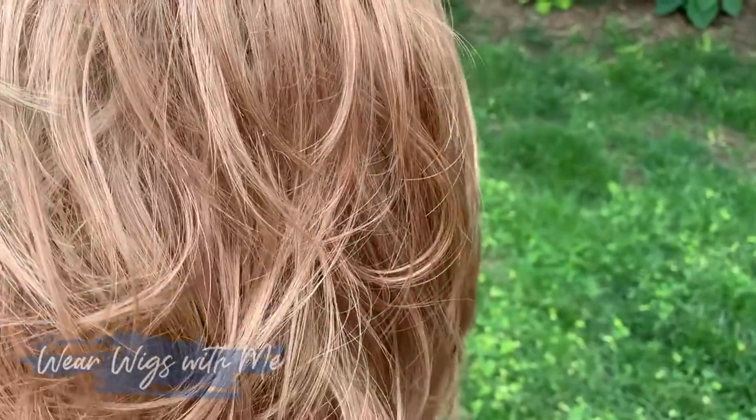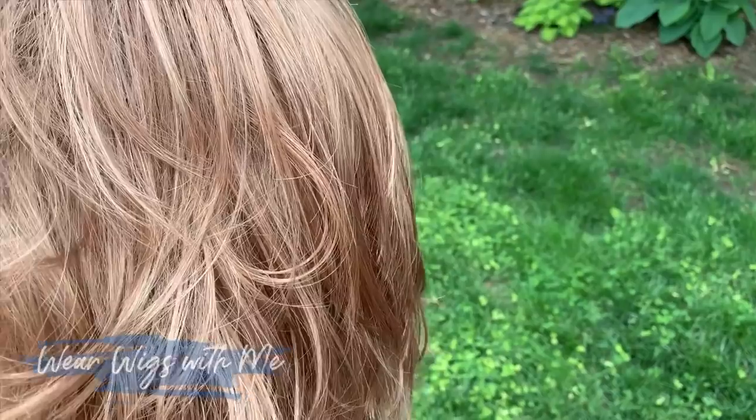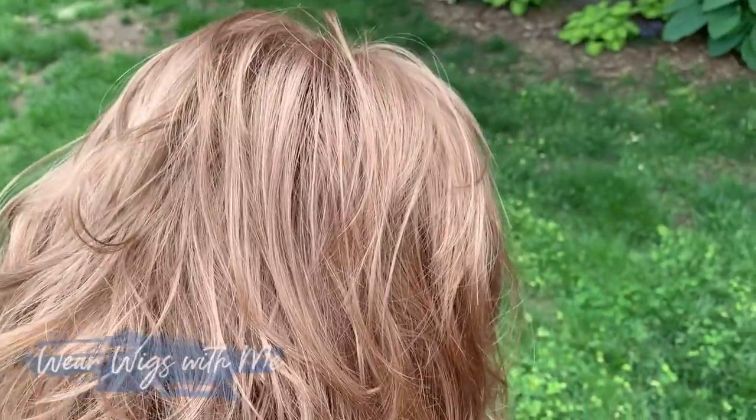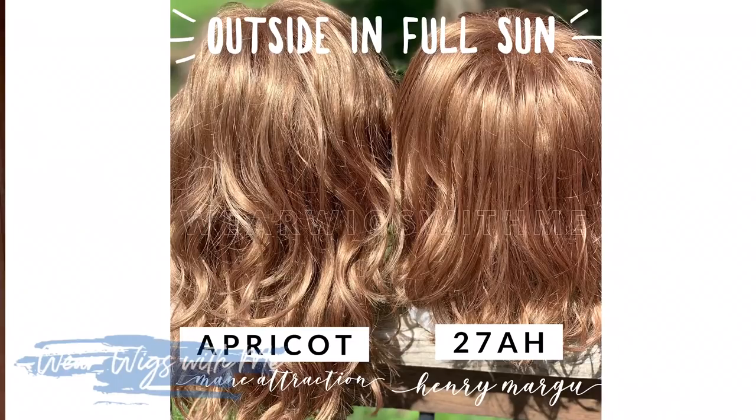The color I chose is 27AH. It's described as a dark strawberry blonde with dark blonde highlights. It's definitely a light red — when somebody sees you, they're immediately going to think you have light red hair — but in certain lights it can look light brown. It's a subtle light red, not in your face. It's very much like Hollywood by Main Attraction, that apricot color, basically the same. I did side-by-side comparisons of these two colors on Instagram. I think Hollywood is just a tad lighter, but if you like apricot in Hollywood or Main Attraction, you'll like 27AH by Henry Margu. It is not that light orangey red I love from Aesthetica or Jon Renau, but it's a subtle and very pretty light red color.